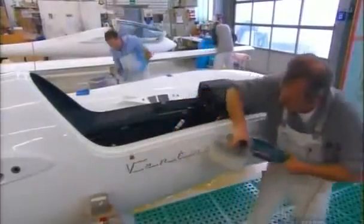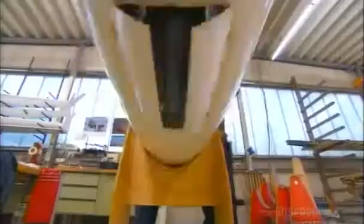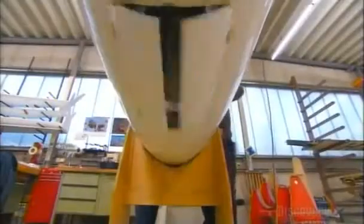As workers assemble the glider, they inspect every system. They check the engine command that lowers the glider's launch propeller and retracts it into the fuselage. The landing gear must lower and retract smoothly out of the glider's undercarriage.